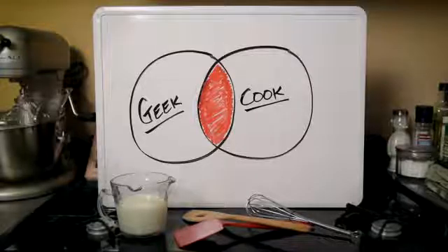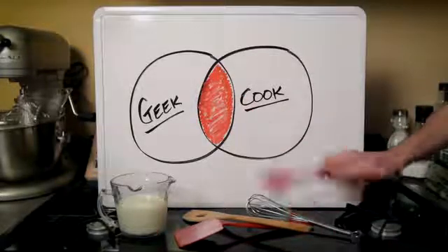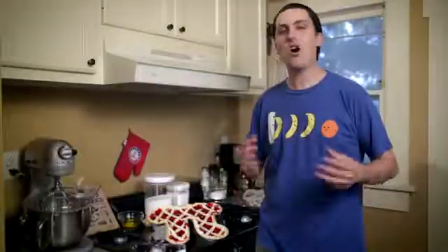Taking a look at this Venn diagram, those people at the intersection of geek and cook have always had a longing in their heart. They dreamed of the day that they could show off to the office, and the world, their baking skills by creating a pie shaped pie.